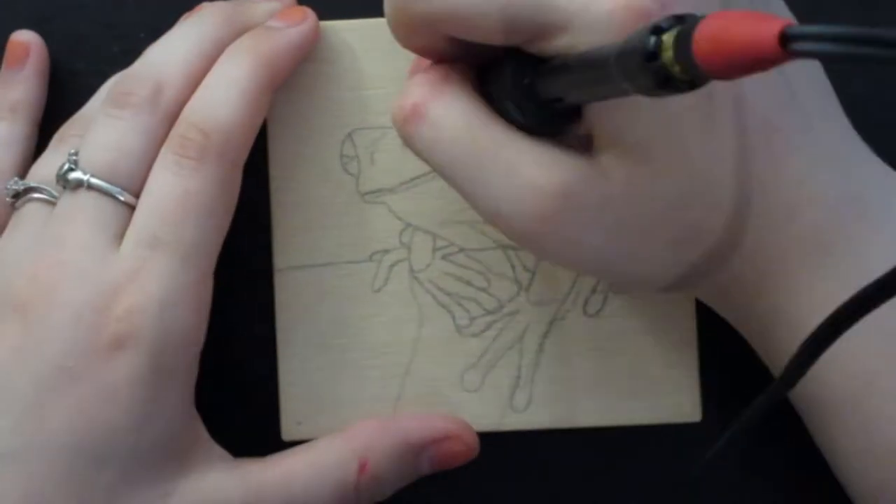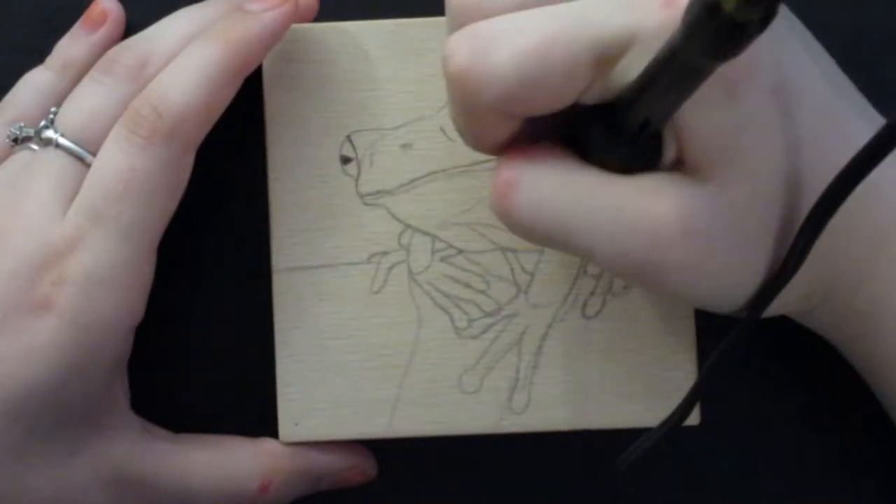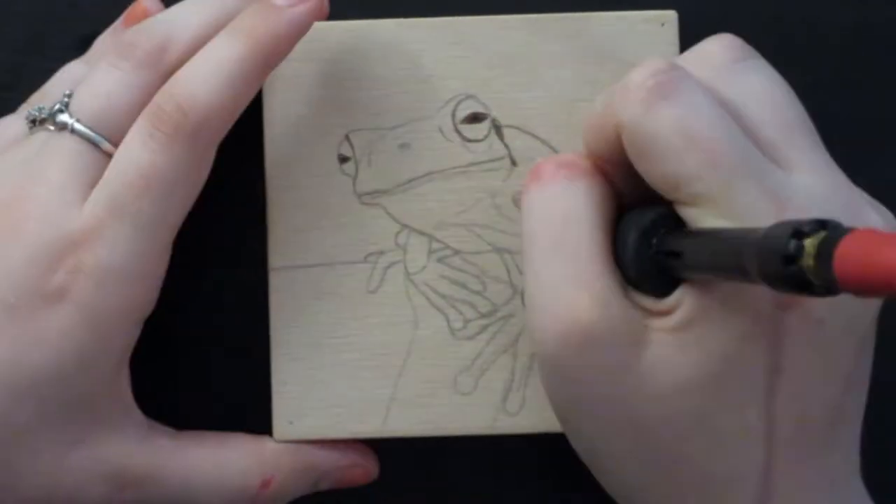Hello everyone, welcome to Wildwood Studio. I'm Sarah and in this week's video I decided to do a smaller piece. This one is only 4x4 inches and it's on European beechwood.